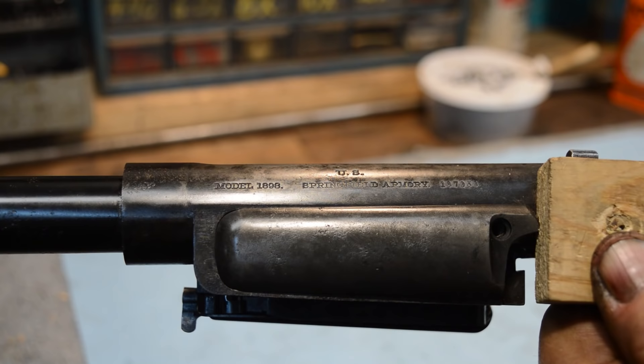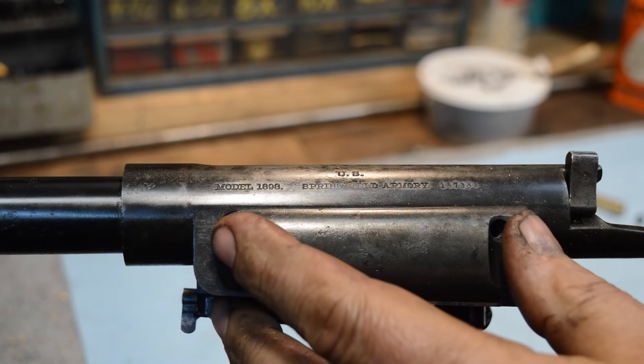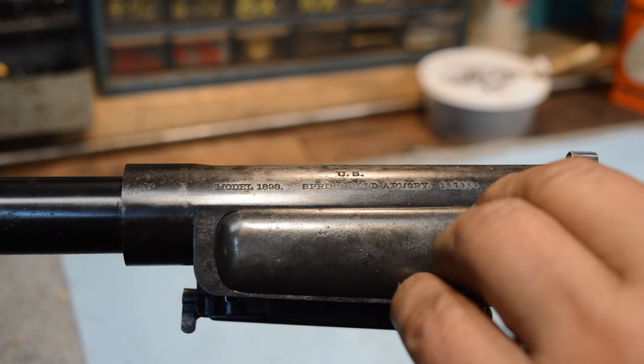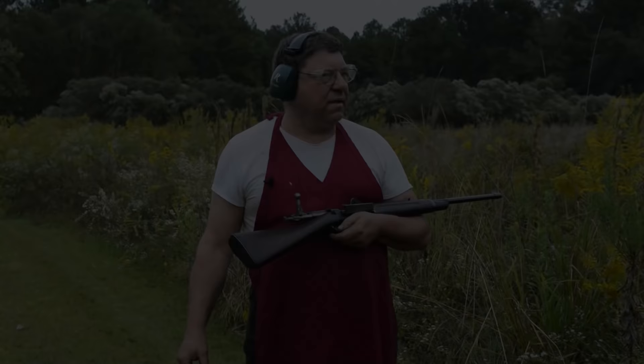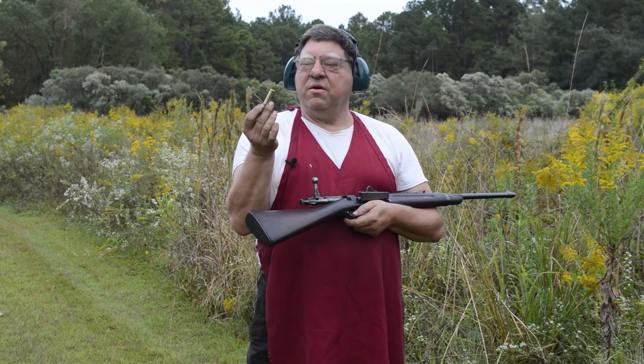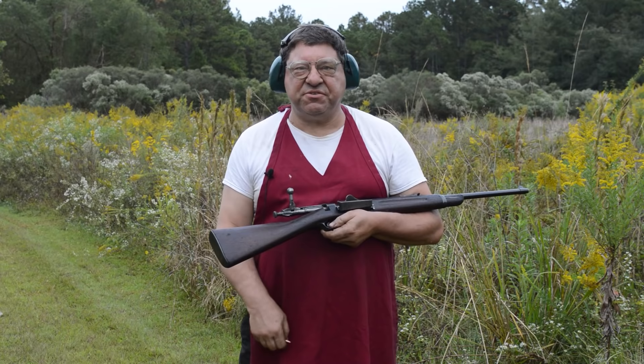The 30 US — 30-40 Krag, call it what you want — rimmed round kind of had one foot in each side of history. It's not quite powerful enough to hang with a 30-06, it runs better than a 30-30. It's good, but when we put it up against the 7mm Mauser down in Puerto Rico, it's a little light.